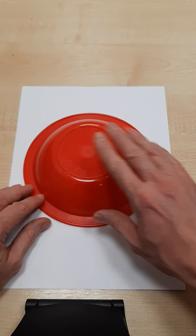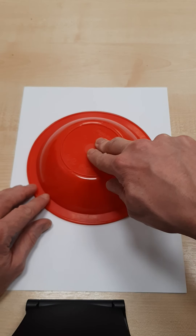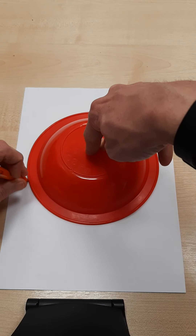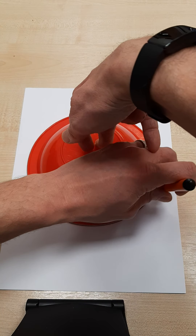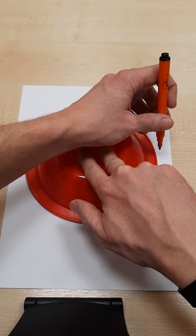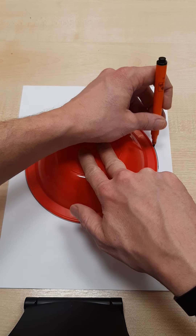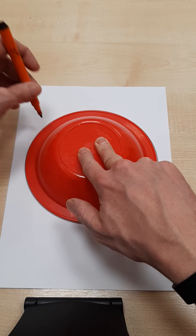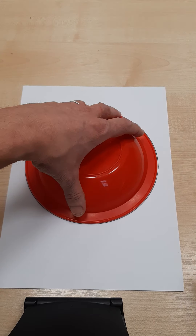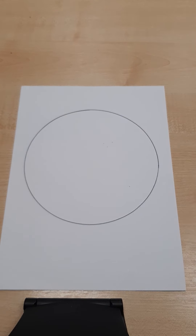So I'm going to place my plate on my paper, hold it down with one hand, and very carefully go round. When it gets a bit uncomfortable I'm going to carefully take my pen off, gently carry on all the way round, and I'm going to be careful not to smudge it by lifting it straight up. There we go — I've got my circle.